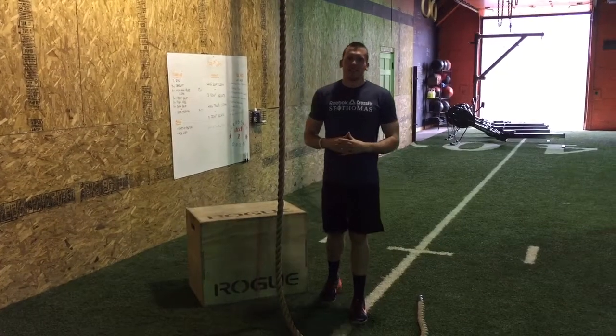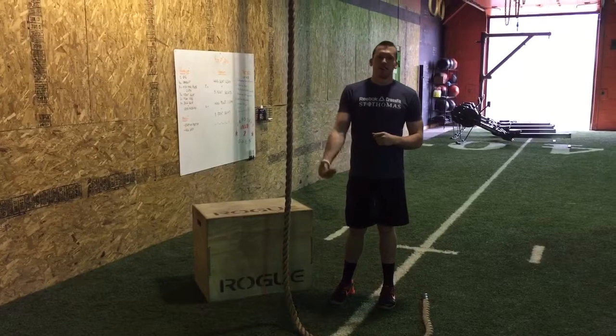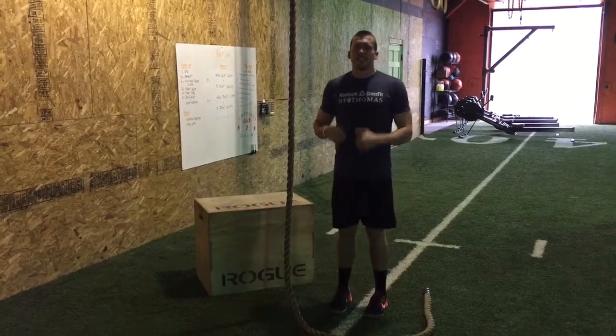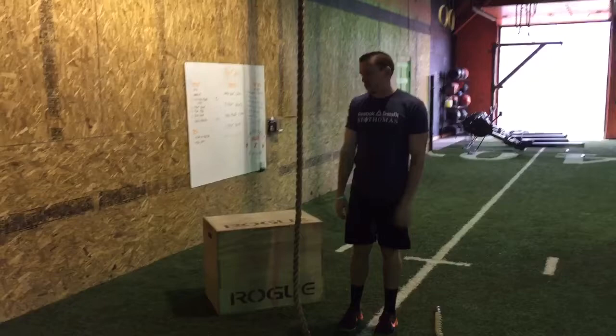Alright guys, rope climbs in tomorrow's workout. We're going to talk about a couple different methods in terms of wrapping with your feet, and then we'll also talk about really emphasizing hip flexion, getting the knees up to use our legs to climb the rope rather than trying to pull with the arms.